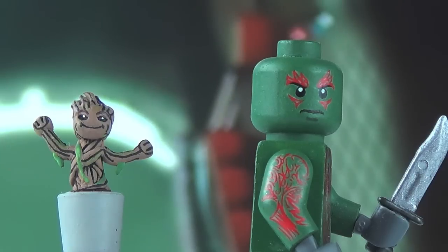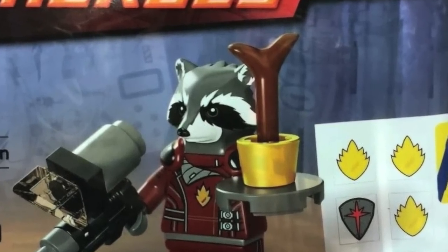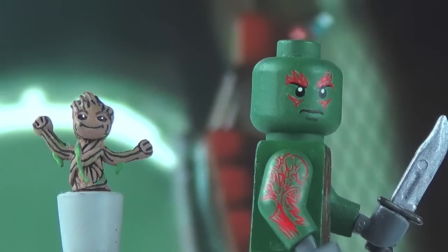Then I saw Lego's new Rocket Raccoon polybag that's going to be released at Toys R Us — already in Canada — and it has Rocket in his Ravager outfit from the end of Guardians of the Galaxy. It also has Lego's own portrayal of Baby Groot, which is unfortunately looking. So I basically said okay, that's enough — I sculpted my own Baby Groot and fully painted the entire thing.